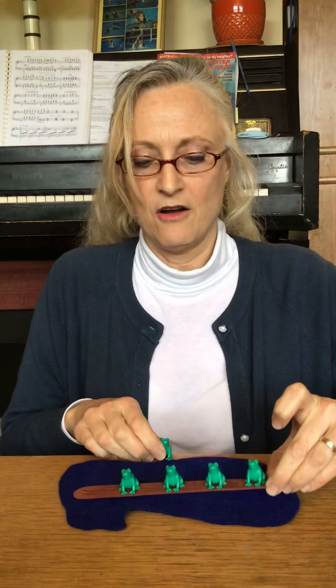Now there are one, two, three, four. I'm going to move my frog behind. Four green speckled frogs.